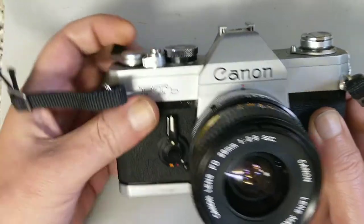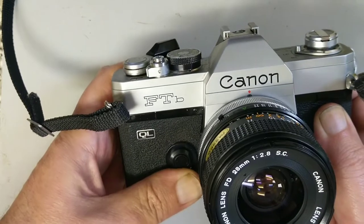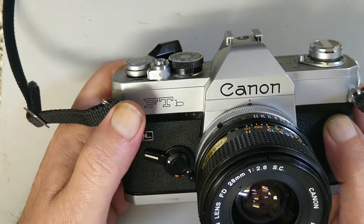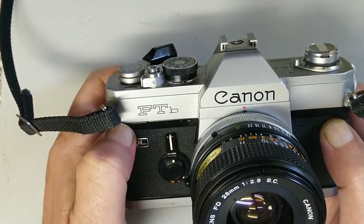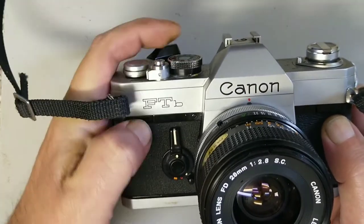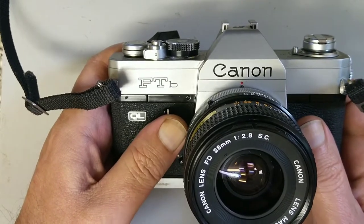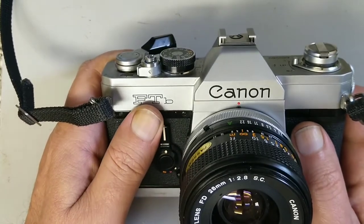Self timer — self-explanatory in operation: wind on, set your time, push the shutter button. Nice mechanical whirring — it's a totally mechanical camera with a mechanical shutter. It does take a battery but that's only required for the metering. It's got a really nice shutter action, a really nice film advance action, and a really well-damped mirror assembly. It's one of the better cameras with regards to vibration, so you can probably shoot at a lower speed than other contemporary SLRs of the time.